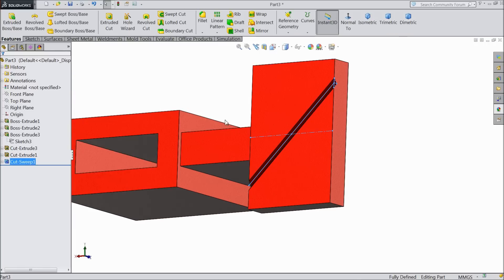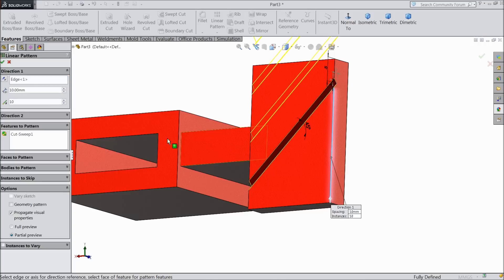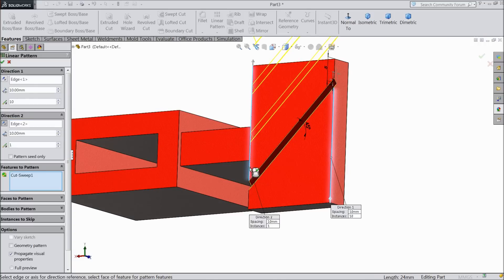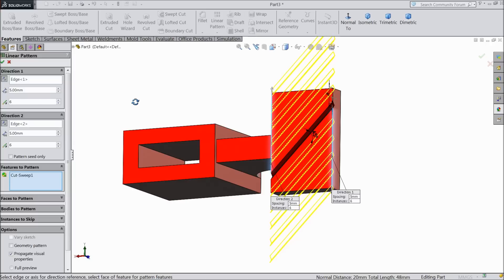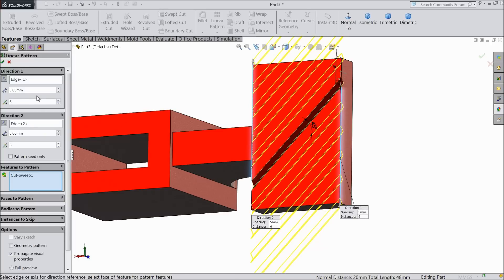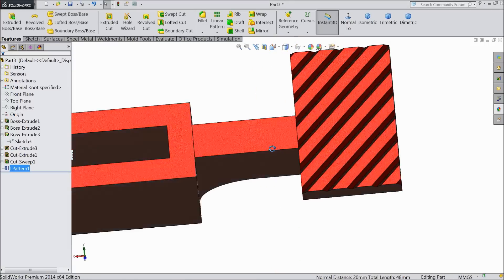Now see the groove is created. This groove is selected — choose linear pattern. First select one edge. Go to direction 2, select this second edge. Distance 5 mm and 6 numbers. Reverse direction — here also 6 numbers, 5 mm gap. Choose OK. Now see the grooves are created.